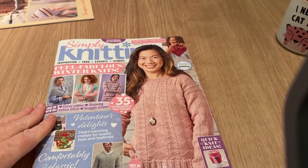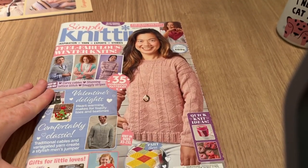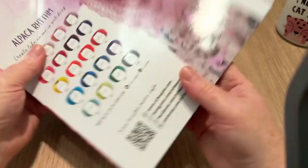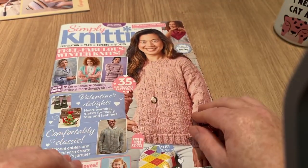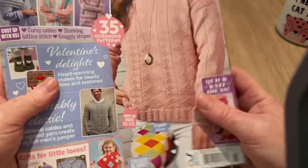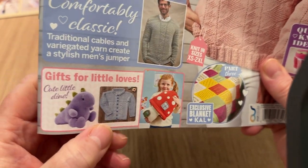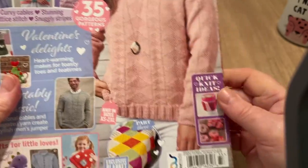We'll have a look at the Burda at the end and concentrate on the magazine, which is nice and glossy. I have the light on because this is later than usual. There are quite a lot of pullovers in this one. There's also this little cardigan that was hard to see with the paper on the front.